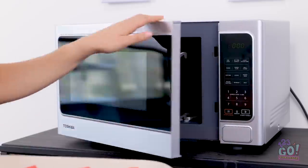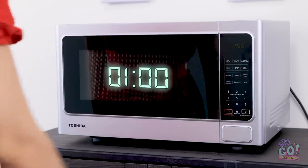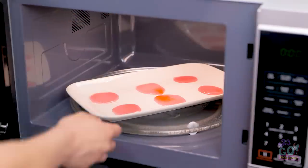I'm gonna do something fun with these candies. I'm just gonna heat them up in the microwave for about a minute. That should be enough time. They've melted!